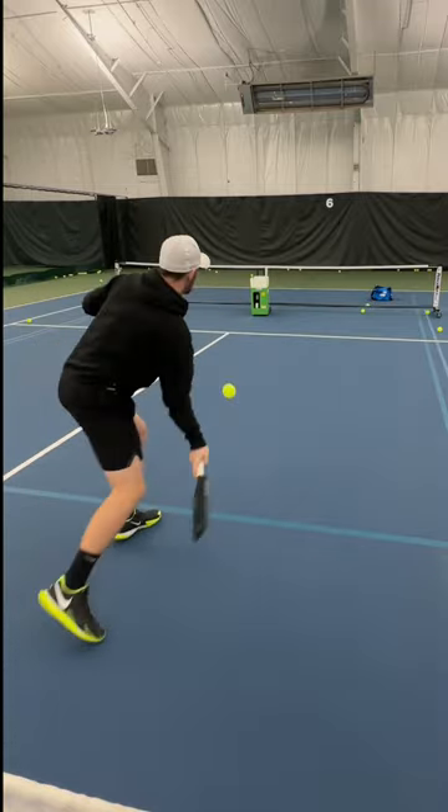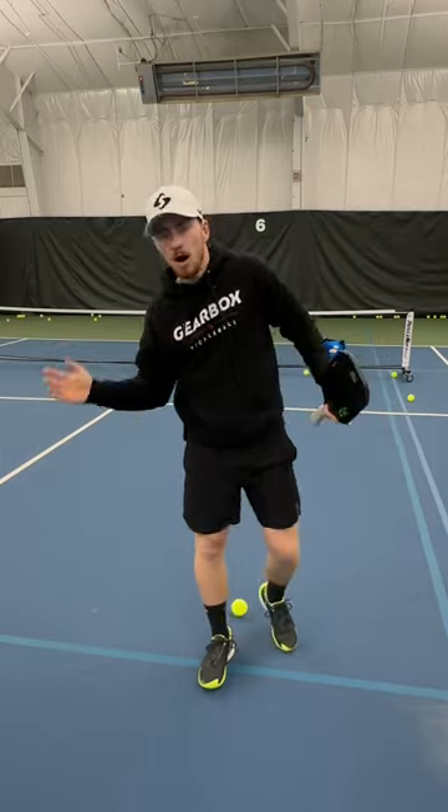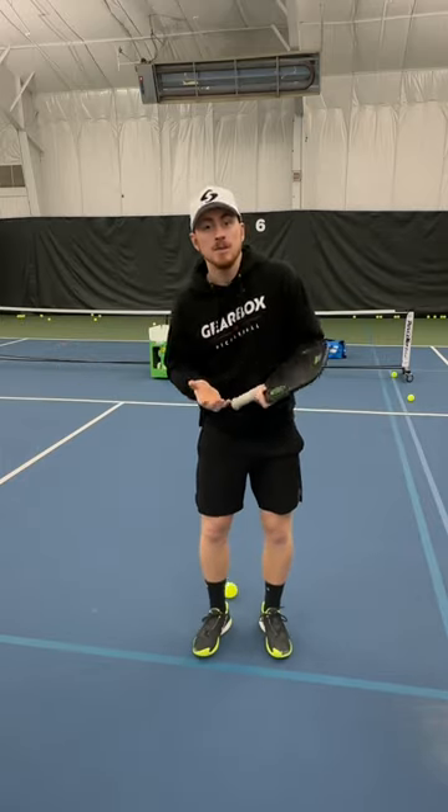I use my momentum for power — move back, move forward. Rather than using just your arms, you're using your body, which gives you more control because it's a bigger lever. If you're flicking or going off balance, you're going to really struggle.